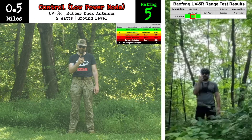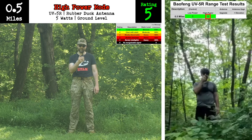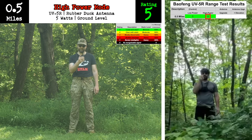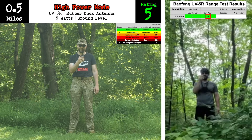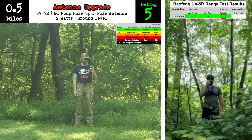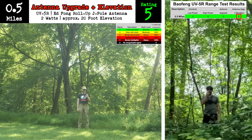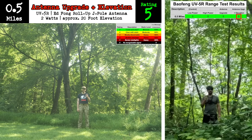Can you take me higher to a place where blind men see? [Four test transmissions received at the half-mile mark.]